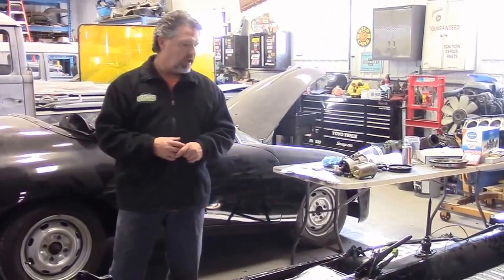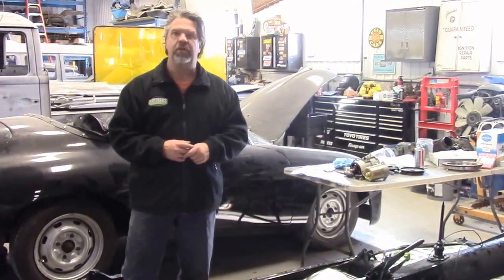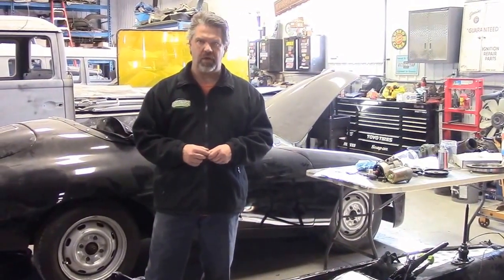Just a nice update — it's coming along quite nicely. This is Winnie, the Super Beetle Convertible. Thanks for watching, I'm John from LastChanceAutoRestore.com.